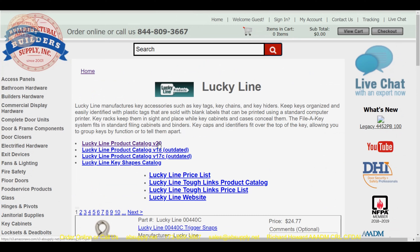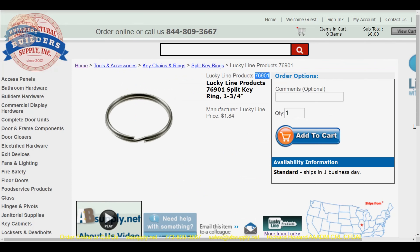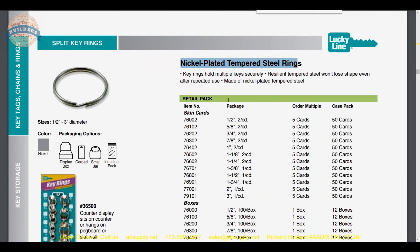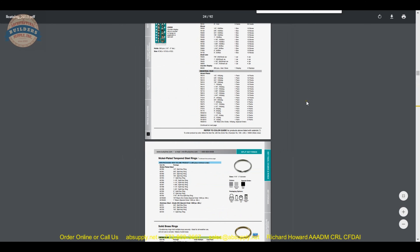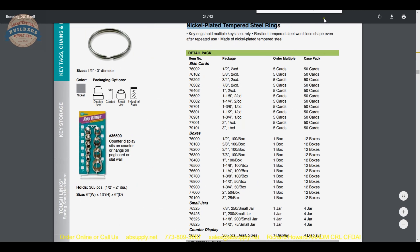The current catalog version is 20. Let's pull up that document and use the find function on our keyboard for part number 76901. We are going to find the page where the nickel-plated tempered steel keyrings are located, beginning on page 24. The 76901 is right here, and that tells us it is inch and three-quarter and one per card — carded packaging as described earlier.